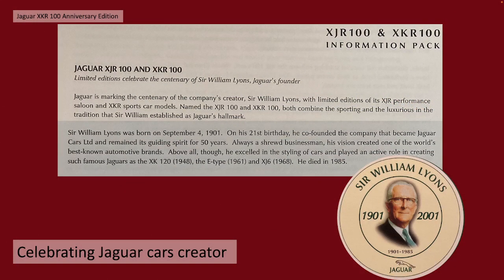The idea of this was celebrating Jaguar Cars creator's 100 year anniversary - Sir William Lyons. Now Sir William Lyons actually died in 1985 and these cars came out in 2001, so it's a bit tentative. But it was the celebration of the 100th anniversary of the founder of Jaguar and the co-founder of the company that became Jaguar Cars - Swallow Sidecar Cars - that he started with William Walmsley.